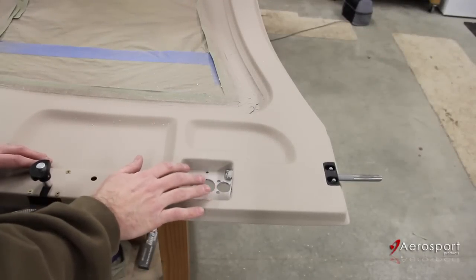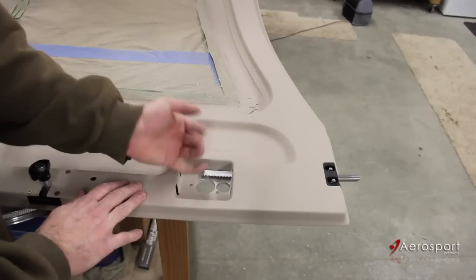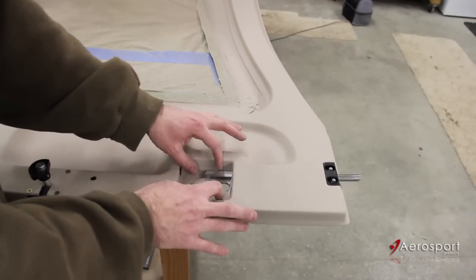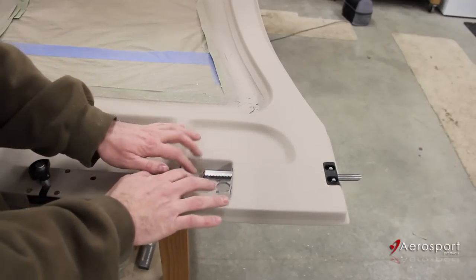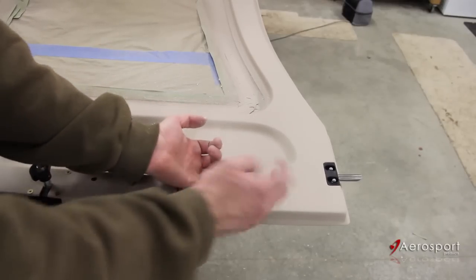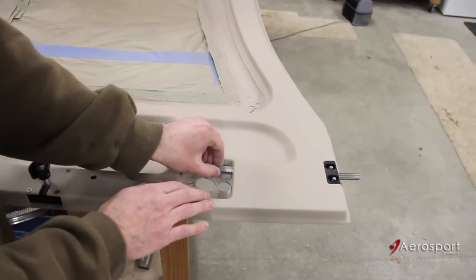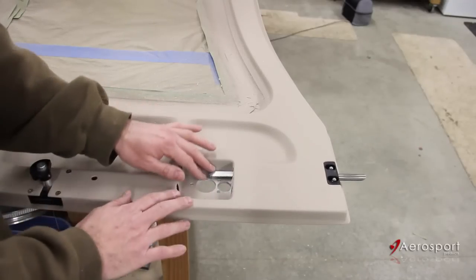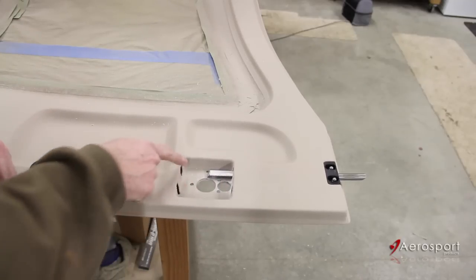One final thing in dealing with this fiberglass is the holes for your door racks. You want to make sure you have those opened up a bit. This handle block will bring those racks just a little bit higher than they were with the stock handle. So make sure that opening is flush with the inside cavity of the door so you don't bind that rack on the fiberglass at all — you want to make sure you've got some clearance in there.